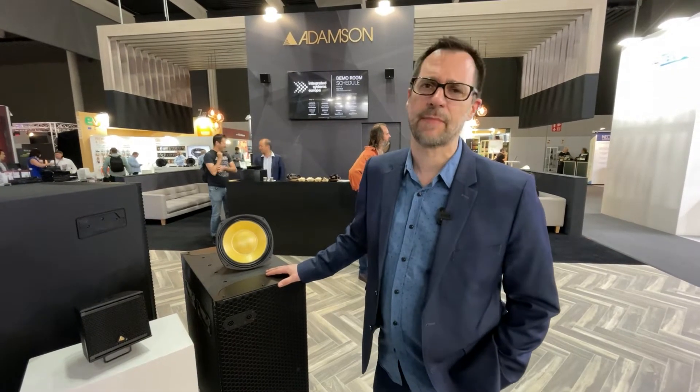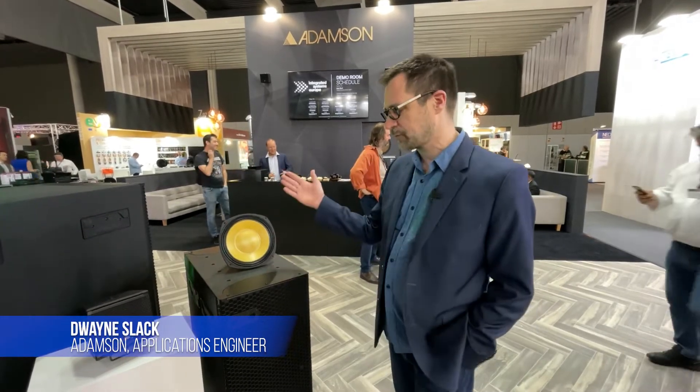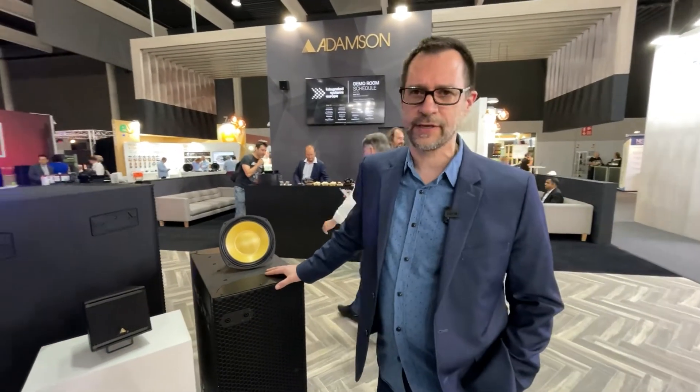My name is Dwayne Slack. I'm an applications engineer for Adams and Systems Engineering, and I'm going to talk about our two new products that we introduced here at ISE.